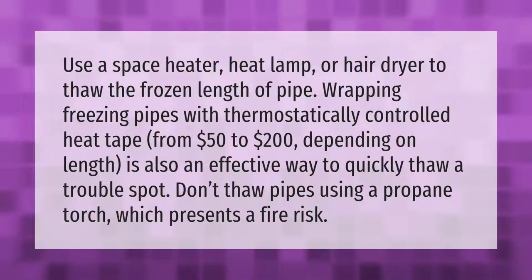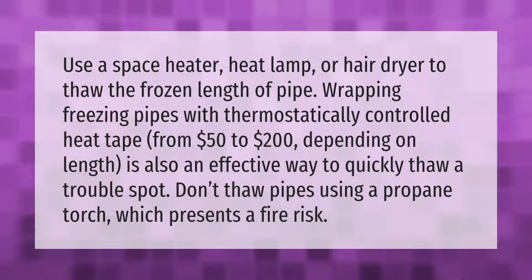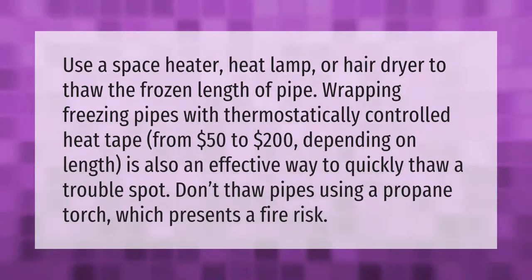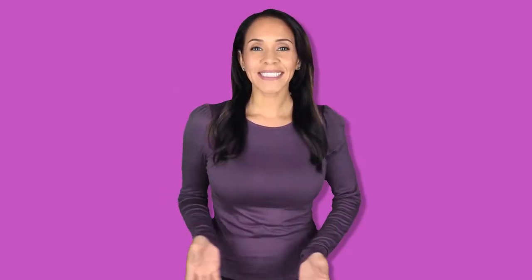Use a space heater, heat lamp, or hair dryer to thaw the frozen length of pipe. Wrapping freezing pipes with thermostatically controlled heat tape — from fifty dollars to two hundred dollars depending on length — is also an effective way to quickly thaw a trouble spot. Don't thaw pipes using a propane torch, which presents a fire risk.